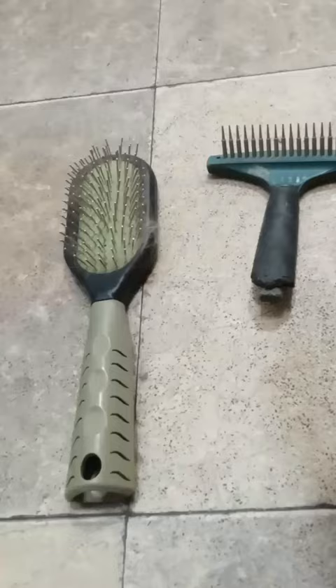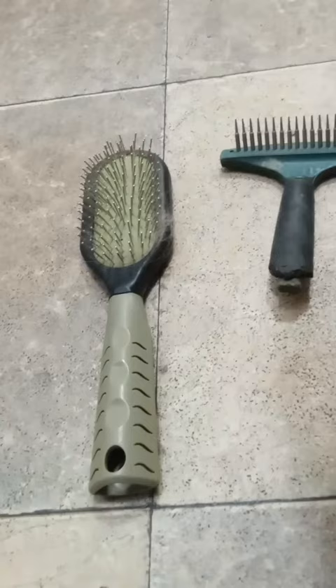My dad said I had to groom the dog, so I got out my two tools — those two right there. I'm gonna brush the dog. This one is for tender spots, this one's for his back.